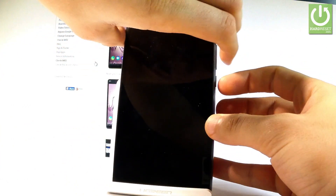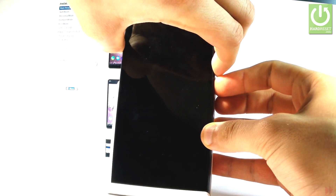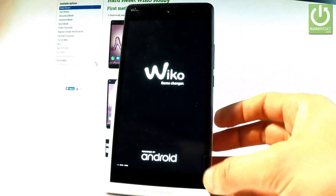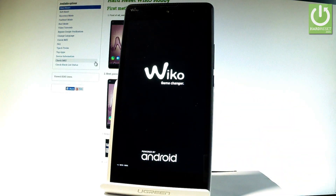Afterwards you have to use the following combination of keys: Power key, volume down and volume up. Hold down together these three keys for a couple of seconds. Keep holding them and release as soon as the Waiko logo pops up. And as you can see right here, the device is in META mode.